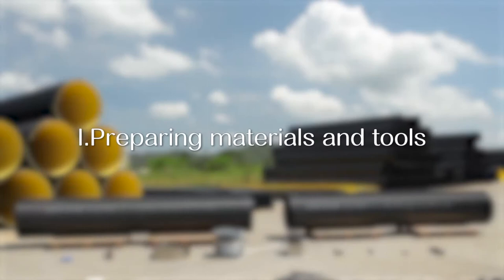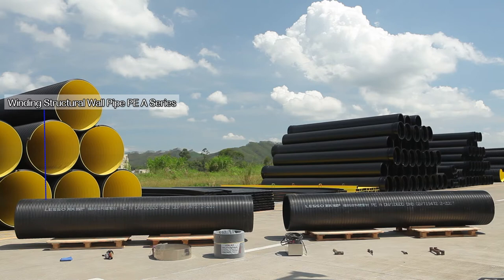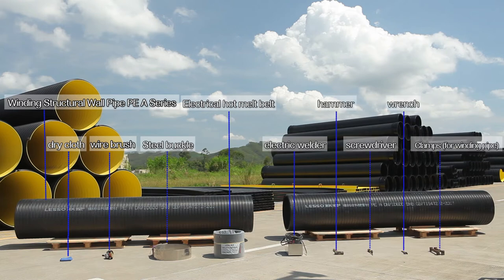Step 1: Prepare materials and tools. You will need: winding structural wall pipe PEA series, dry cloth, wire brush, steel buckle, electrical hot melt belt, electric welder, hammer, screwdriver, wrench, and clamps.